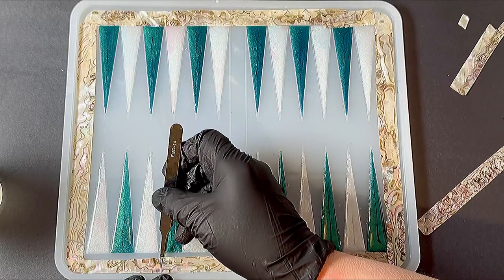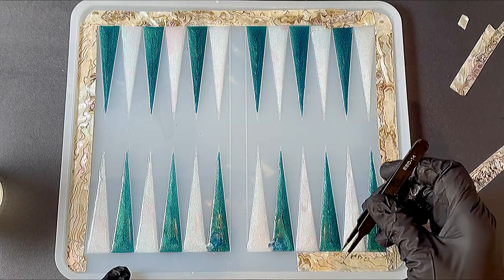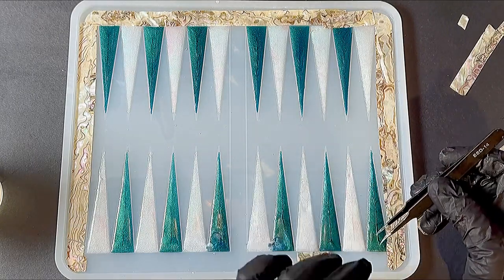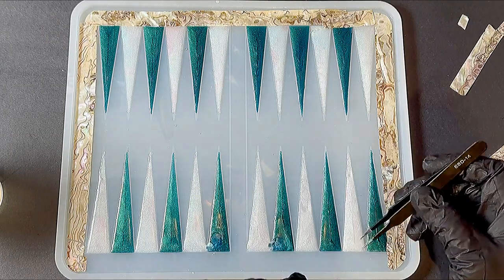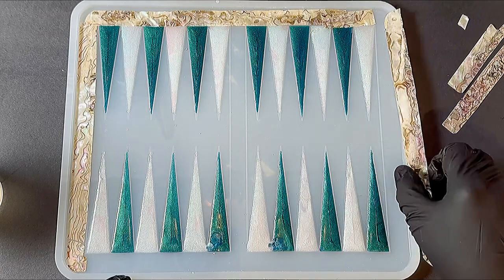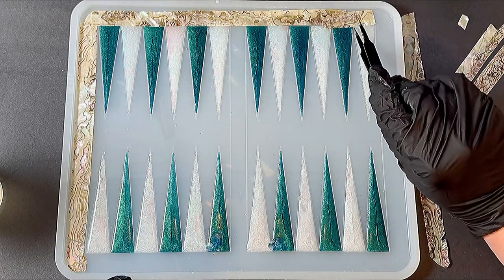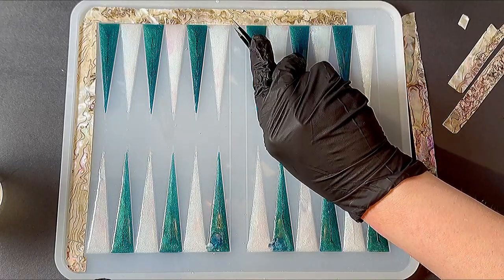I recommend you determine how you'd like to go about cutting the pieces individually. Once I had all the pieces cut, I placed them in the mold so I could visually see how they looked and ensure full coverage of the outer edge and the middle lane. I then removed them from the mold and placed them to the side where I was planning to put them — just flipped them over right on the edge so I would know where they were.